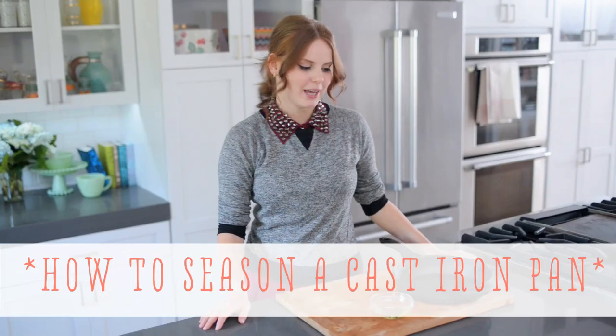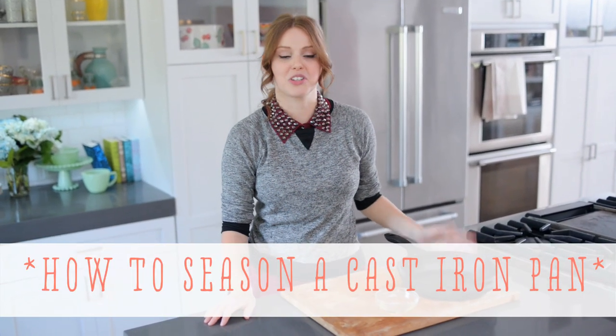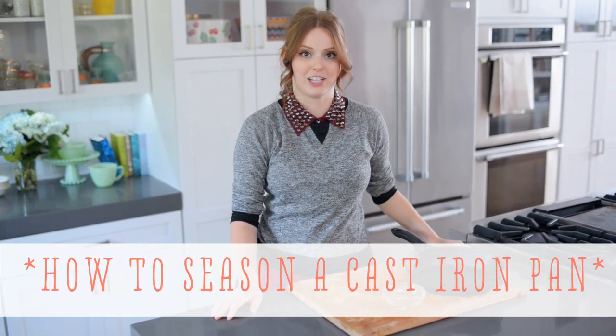Hi, I'm Claire from the Kitchy Kitchen and this is 10 Second Living where I show you how to do practically anything in 10 seconds or less. Today I'm going to show you how to season a cast iron pan. I love cast iron — it is such a great tool to use in the kitchen. It heats up really well and has a very even cooking temperature. So let's get started.